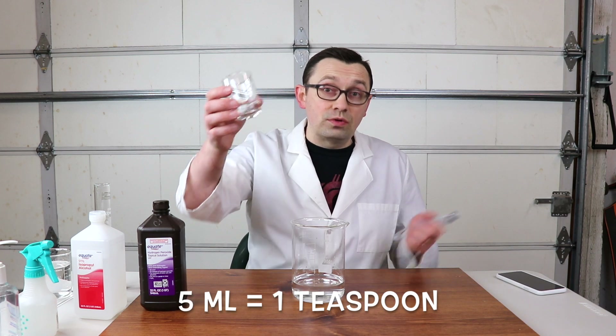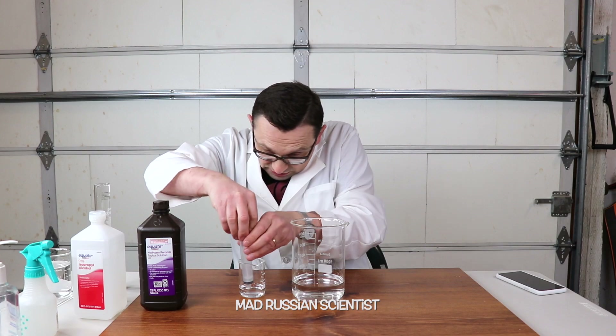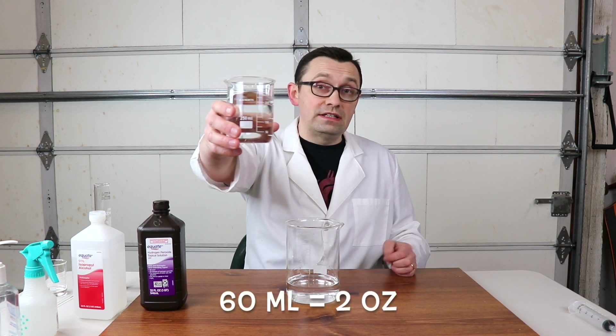5 milliliters of glycerin, or one teaspoon. Glycerin is kind of viscous so it's not easy to pour. We'll pour everything in here. And the last ingredient is water — we need 60 milliliters or 2 ounces.